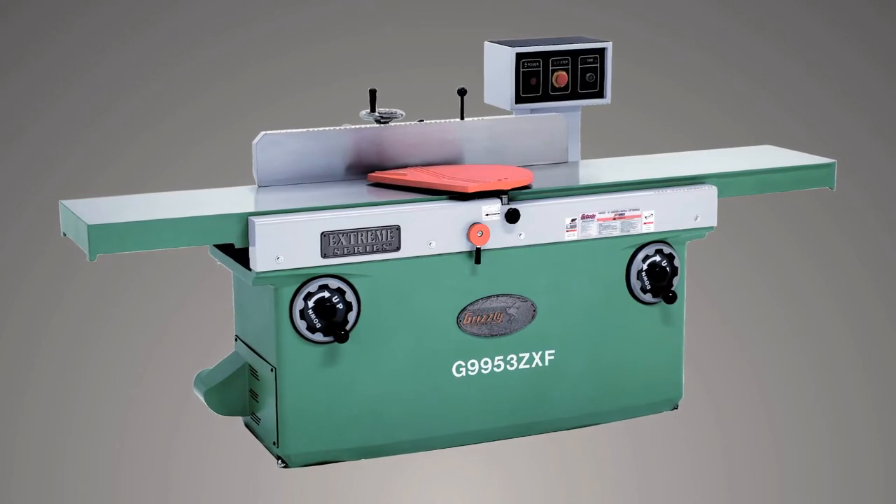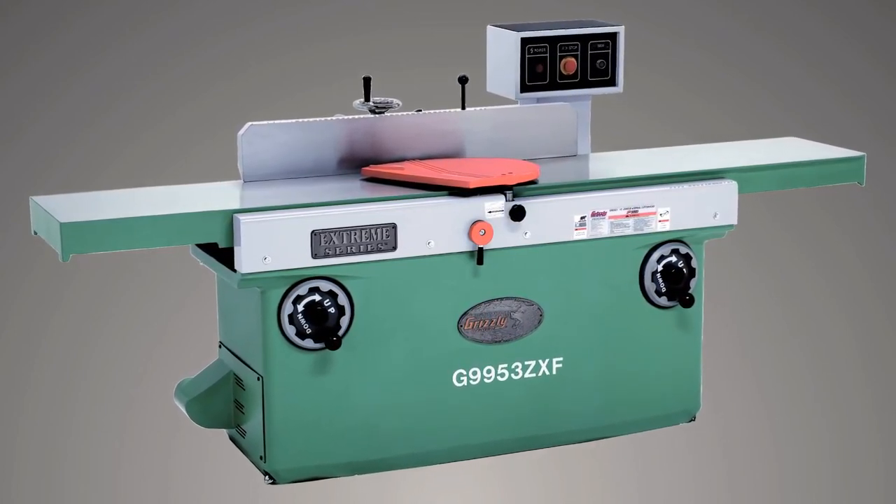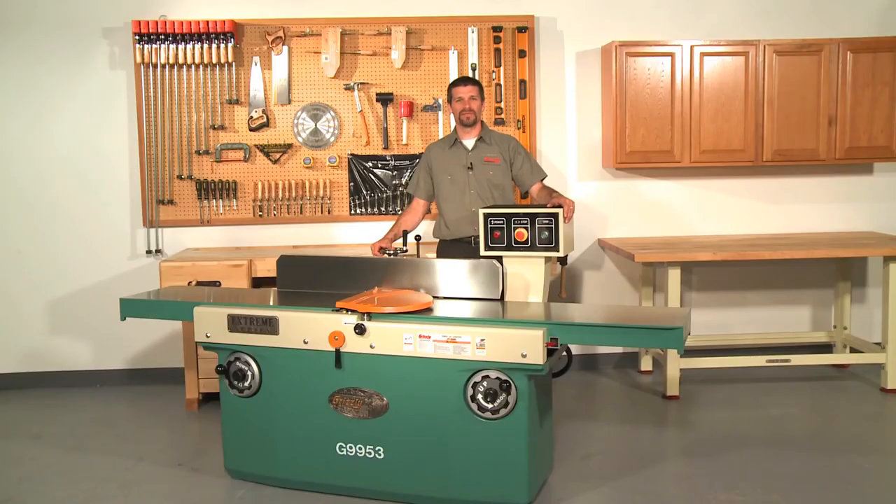If you need a joiner with three phase power, order model G9953ZXF. This model also includes the spiral cutter head. The G9953 series joiners have an approximate shipping weight of 1,738 pounds and ship in one solid wooden crate.